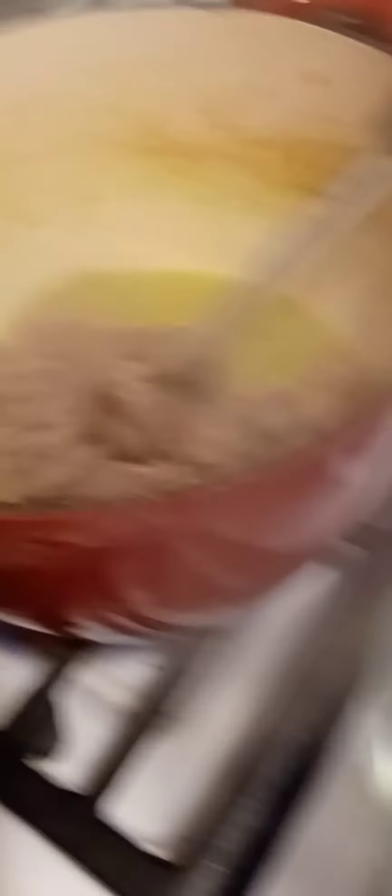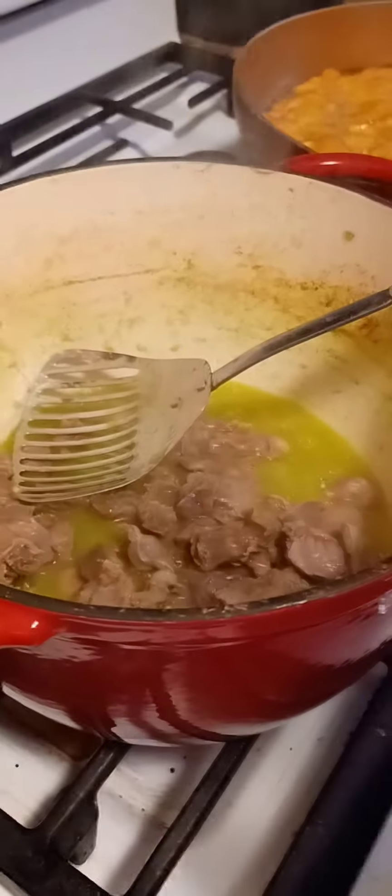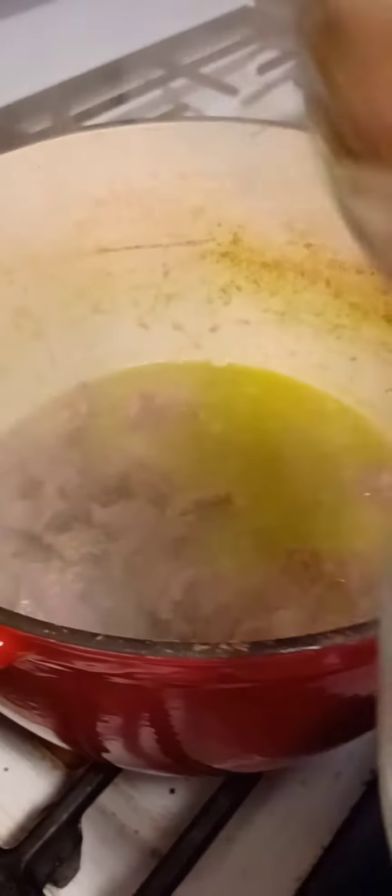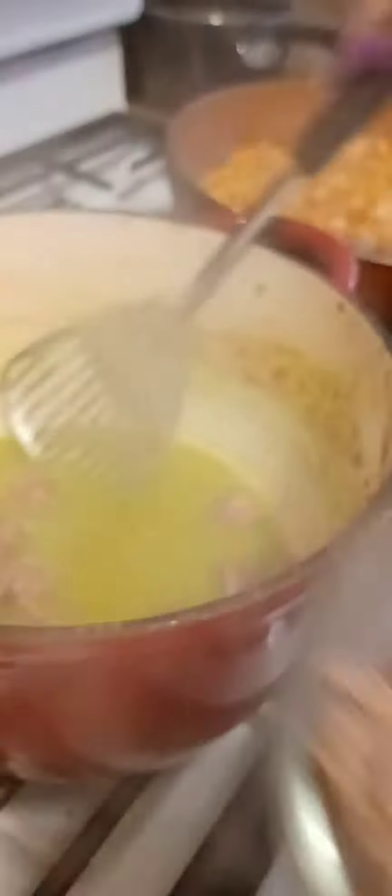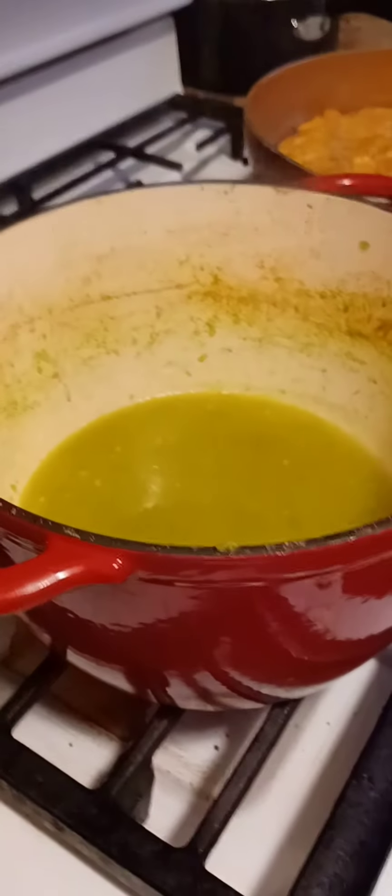I'm going to take the gizzard out — this is the texture and tenderness I'm going for. You can cook it more if you want it very soft, but this is enough for everyone, including kids, to enjoy. It's not too tough — perfect because I'm going to fry it further. I'll begin the stir-fry with two tablespoons of olive oil.